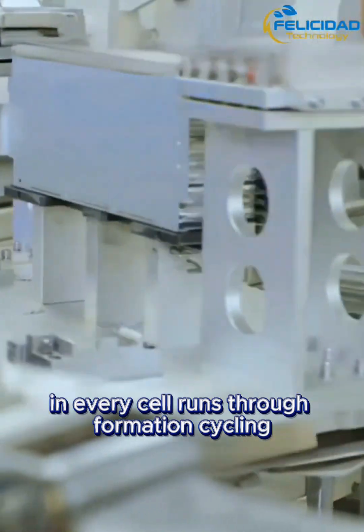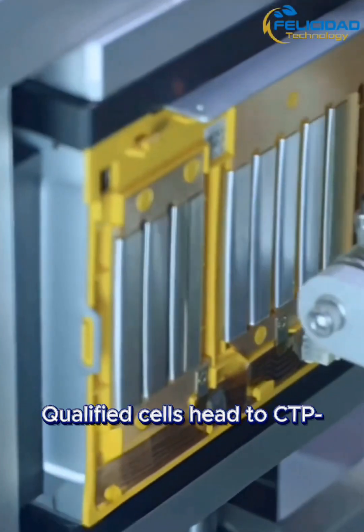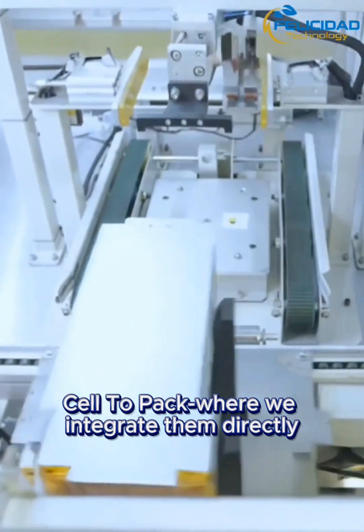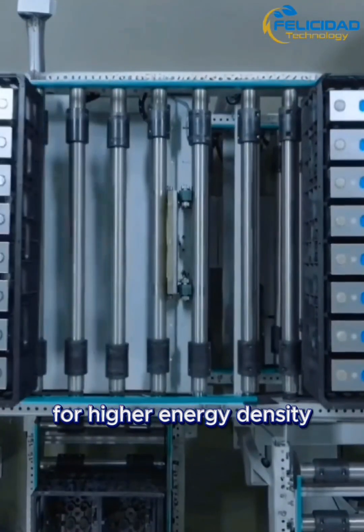Every cell runs through formation cycling to stabilize interfaces. Qualified cells head to CTP cell-to-pack assembly, where we integrate them directly into a compact module and pack for higher energy density and simpler mechanics.